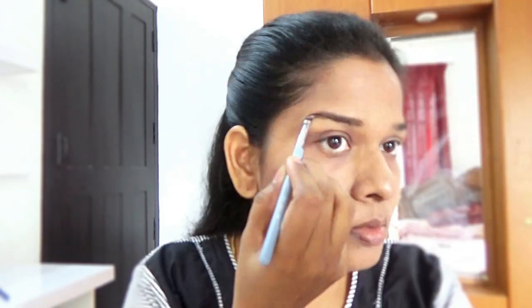Now it's time to fill in my eyebrows using gel liner from Maybelline and an angle brush from Sigma. Draw an outline and then fill in your eyebrows.